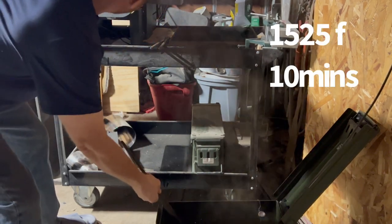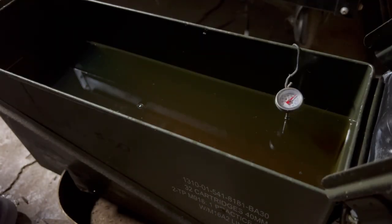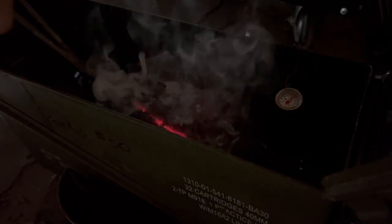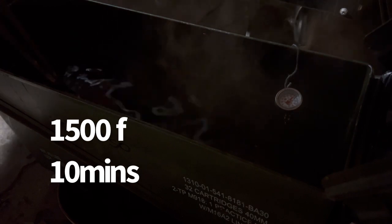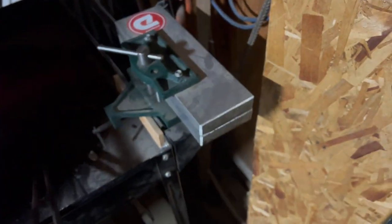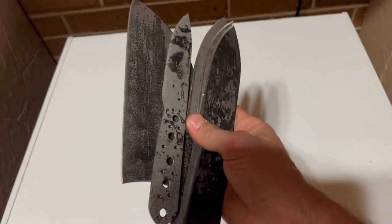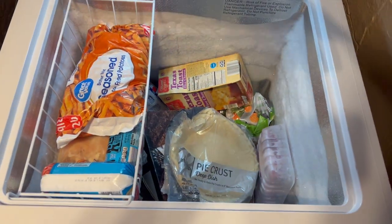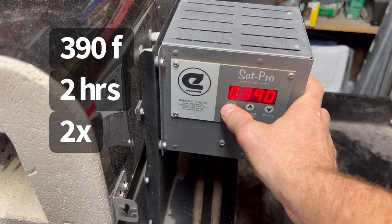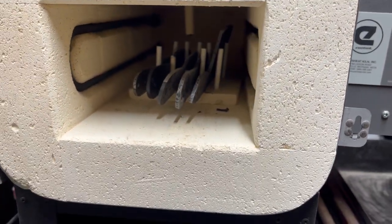No flare-ups, baby, no flare-ups. The 1075 — alright, there she comes. If you don't have one of these clamps, what are you waiting for? Everything's straight — so less scale, less warping in the oven. Waiting on my oven to get down to temperature where I can actually temper them; I'm just going to let them rest here in the freezer. Going to give them 390 degrees for two hours.